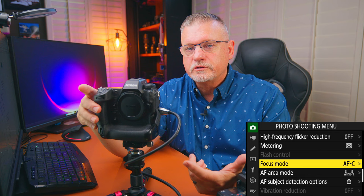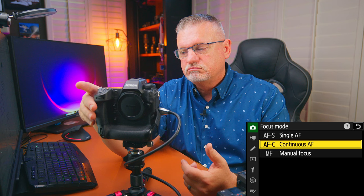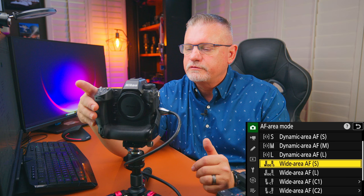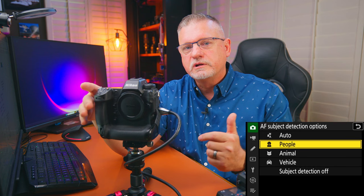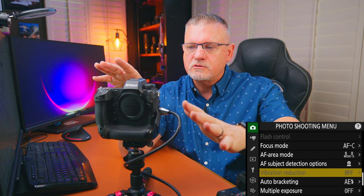Focus mode: I set it for continuous autofocus. I have no use for single autofocus or manual focus in sports — zero, end of story. For AF area mode, this is just a starting point you can change at any time. I prefer wide area autofocus small for about 90% of the sports photography I do. Autofocus subject detection works great and has gotten better as Nikon has updated the firmware — I set it for people since I'm shooting people in sports.